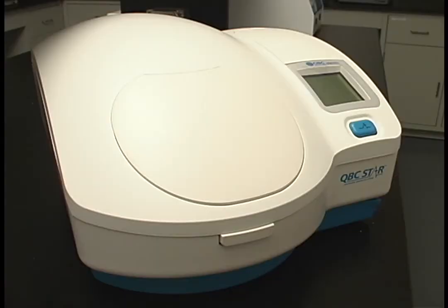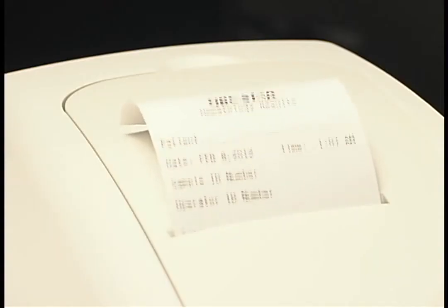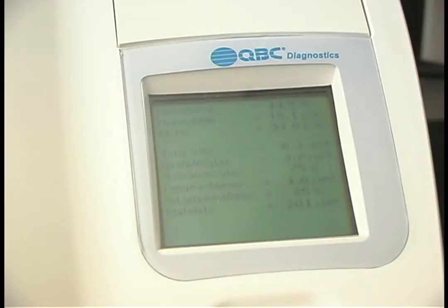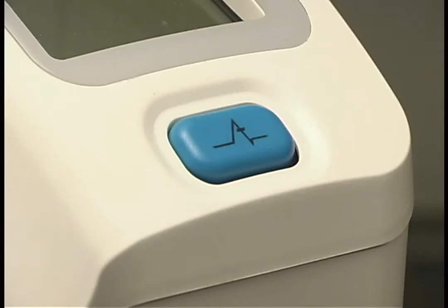Keep in mind that centrifugation is occurring at 11,000 RPM, so the noise level will increase. Centrifugation and sample analysis will take less than eight minutes. Patient results will be automatically printed and will also be displayed on the star screen until the door is opened. If you would like additional copies, press the star button before opening the door. Once the star door is opened, results will no longer be available for printing.